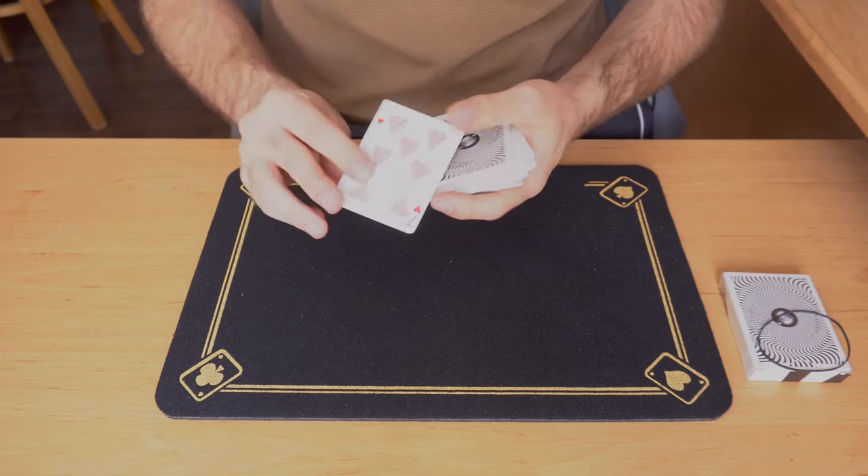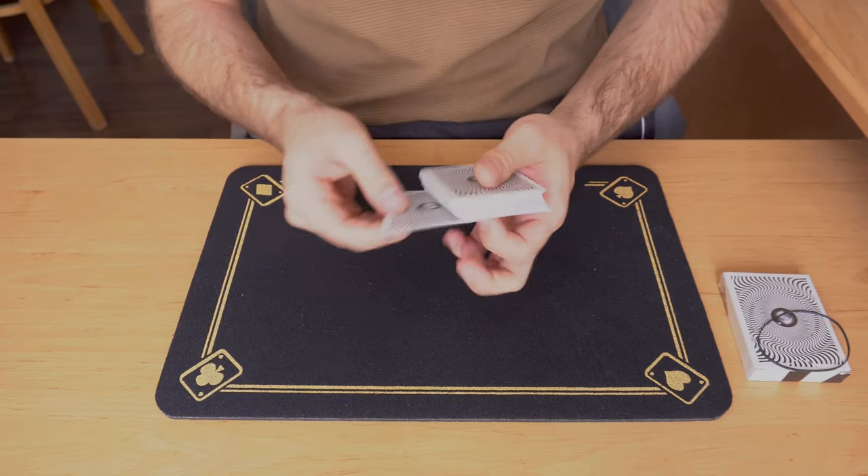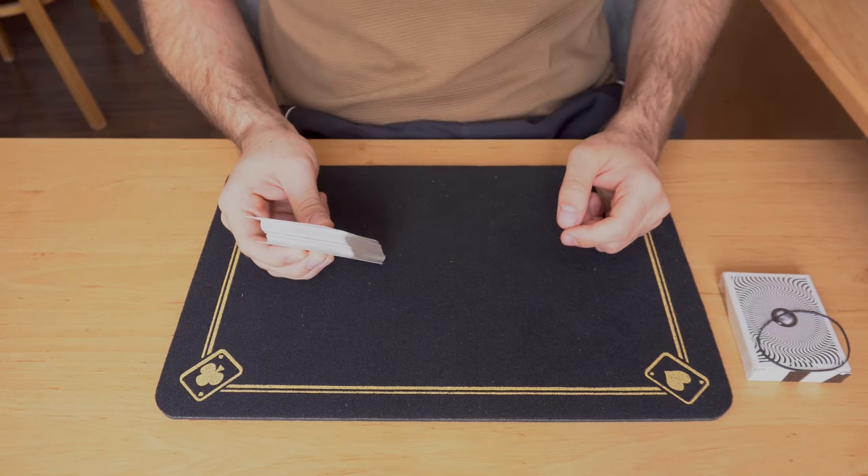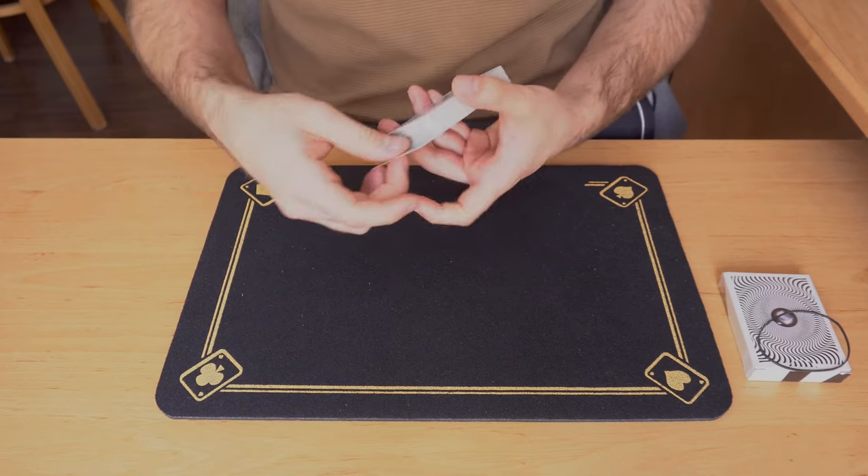Whichever card is selected — in this case the seven of hearts — it has to be controlled to the bottom of the pack. You can use any technique that you want.